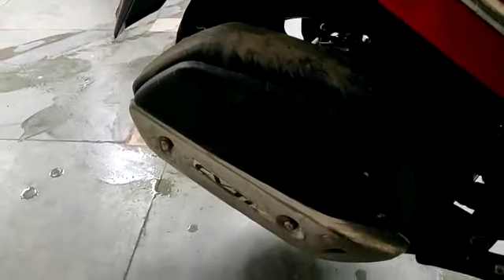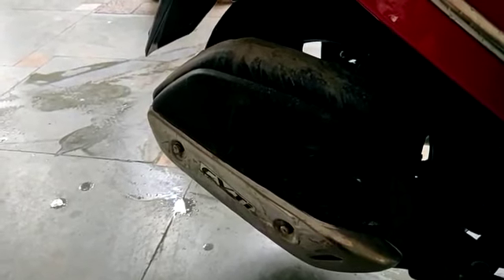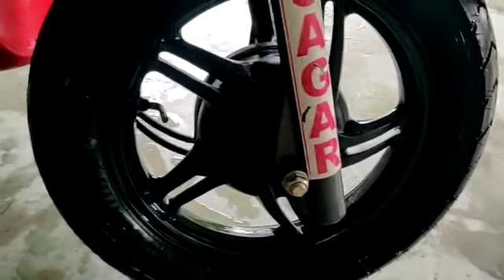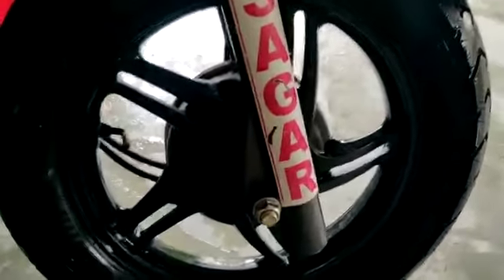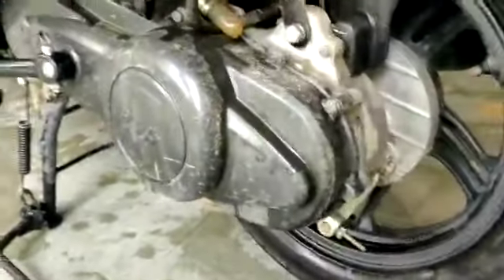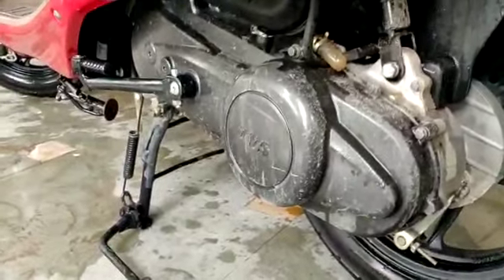This is the CVTI engine. In the other direction, you will see the alloy wheels — the alloy wheel is used on both sides. This is the CVTI next generation engine, and the engine is 110cc, which is enough for city rides.